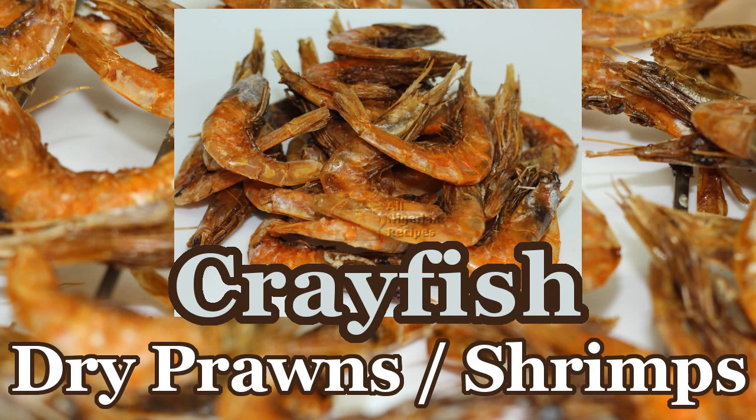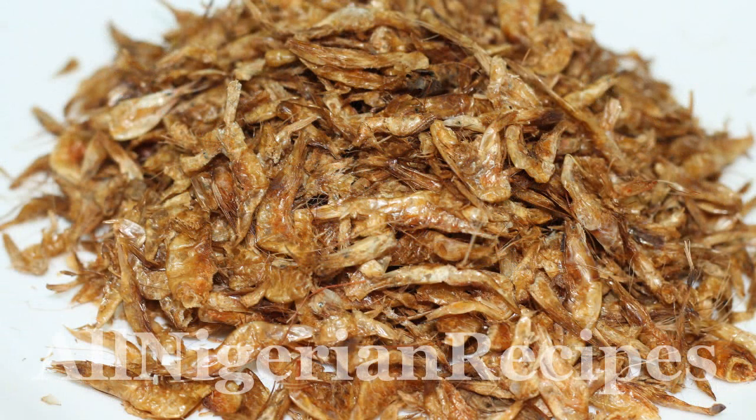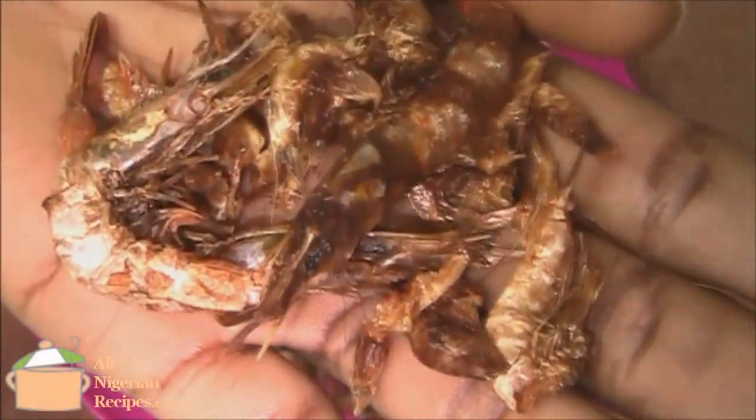Hello! In this video I'll share how to make crayfish in your own kitchen. If you are outside Nigeria and you can't buy crayfish where you live, this is for you.